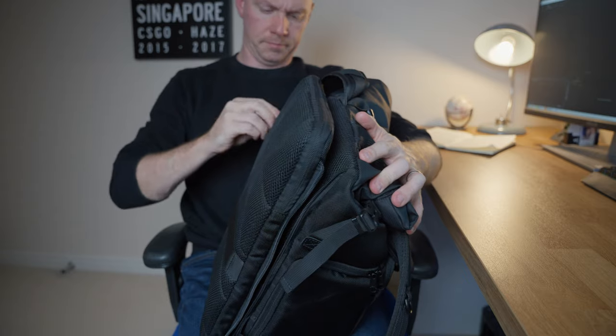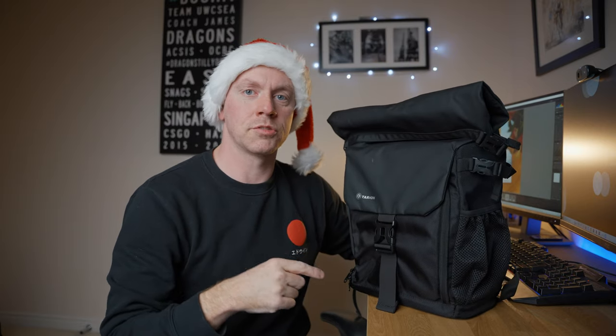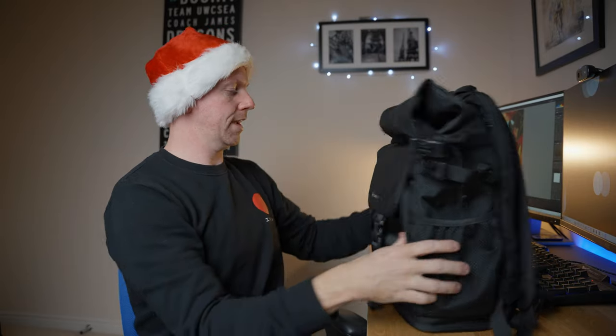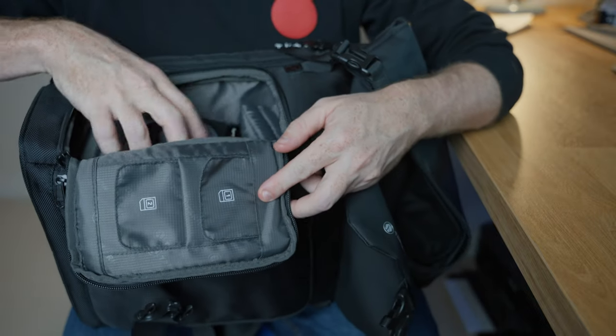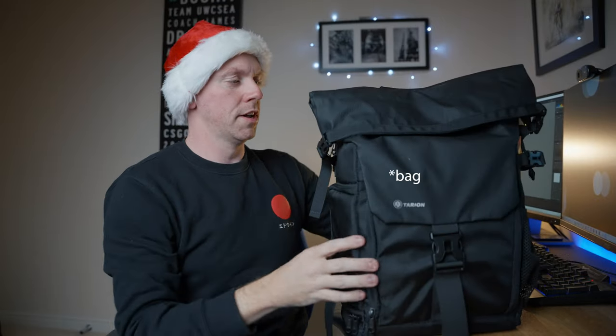I want to do a full review on this bag because of how good it is, so if you want to see that make sure you hit the subscribe button. It's also got a drinks holder or tripod holder and a side pocket. If you're traveling and you feel a bit unsafe, you can get your camera out of the side and shoot away then put it back without the danger of someone taking it from your hands. All around a fantastic bag, perfect for traveling but also for other aspects of photography and videography.